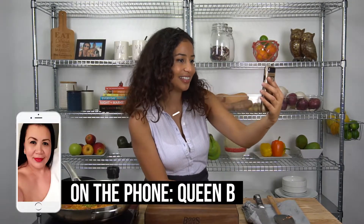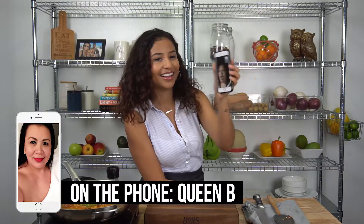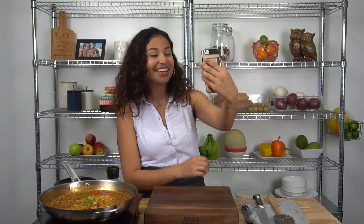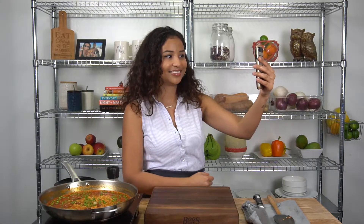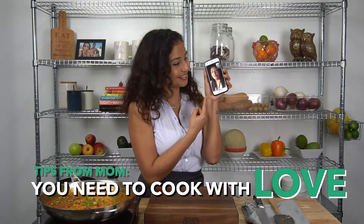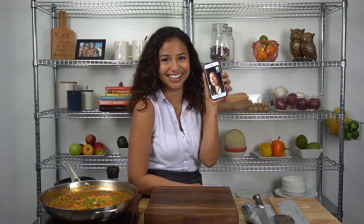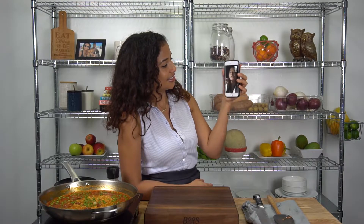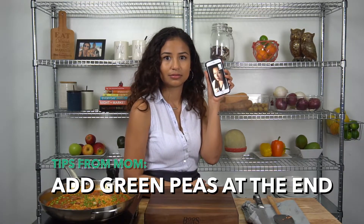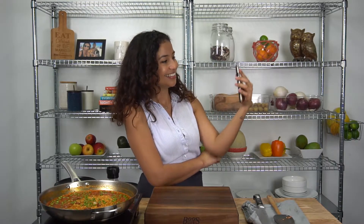Hi mom! You're on my YouTube channel right now. So I'm making paella — are there any tips that you can give me that I can share with everyone? Yes. First of all, you need to cook with the love. And at the end, the vegetables — you know the green peas? Just put them in at the end. Don't cook them. Just put it at the end. Okay. Save me some, please. I will, mommy.